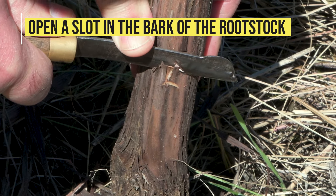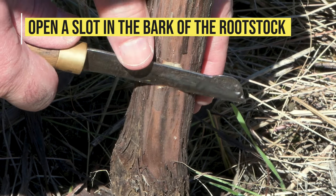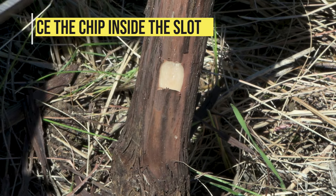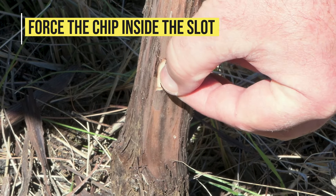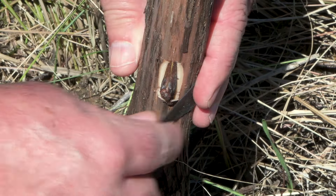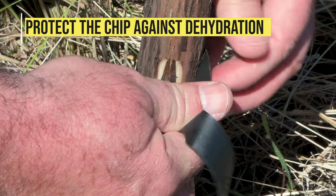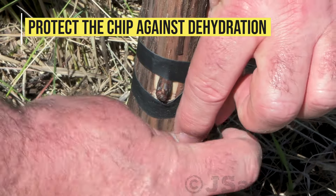Open a slot with a bottom bark flap in the graft location. Insert the chip into the slot, forcing it slightly under the flap of bark. Secure the chip firmly in place using a flexible tape or other suitable material.